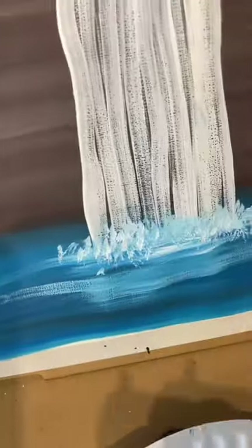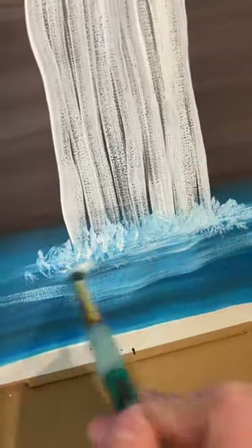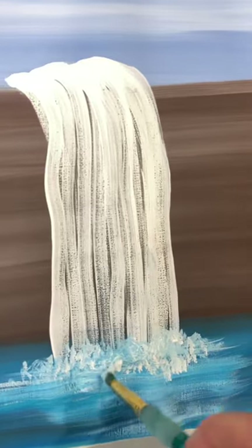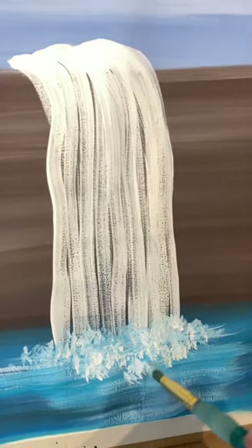You don't want it to be perfectly straight — it's kind of chaotic, if you've ever been to a waterfall. So I'm going to add a whole bunch of those. If you do too much, don't worry; you can always blend it back in with some of that blue or even white. I added more ripples — I'm going to make mine even stronger. This is a big waterfall, so it needs more splashes.